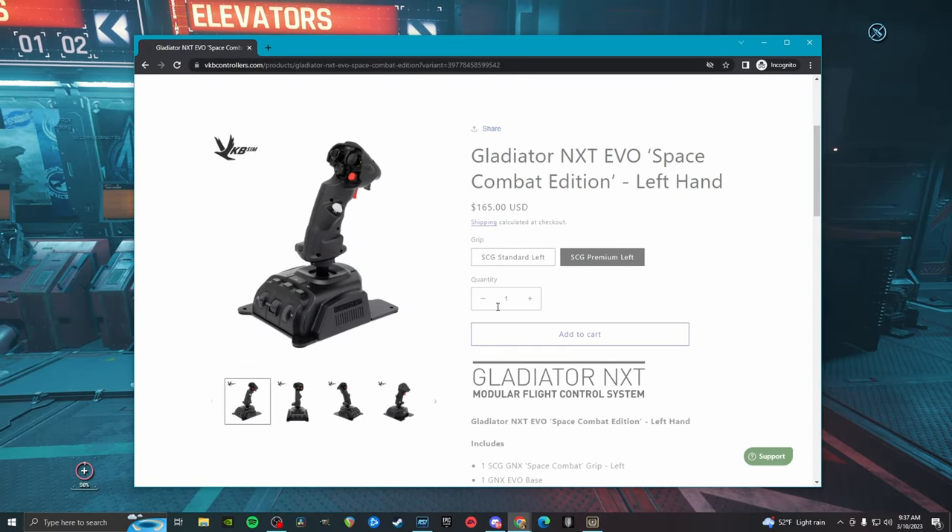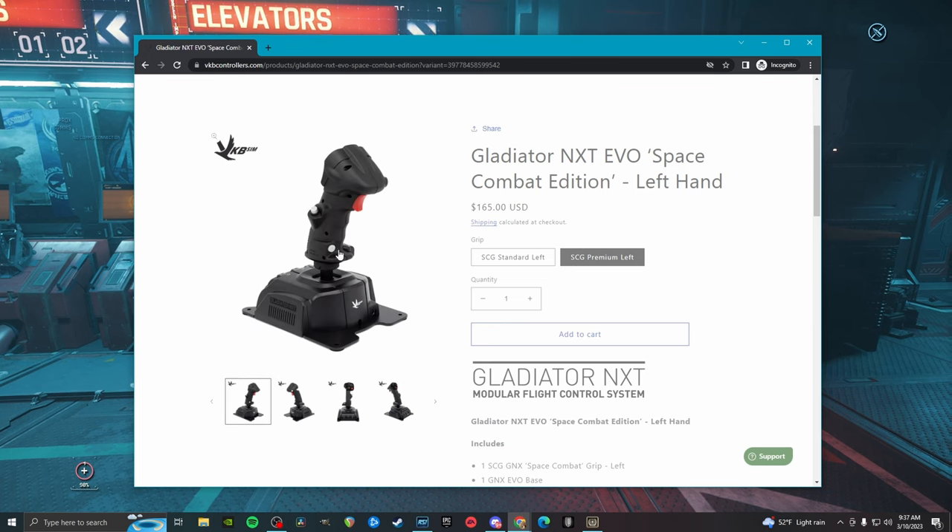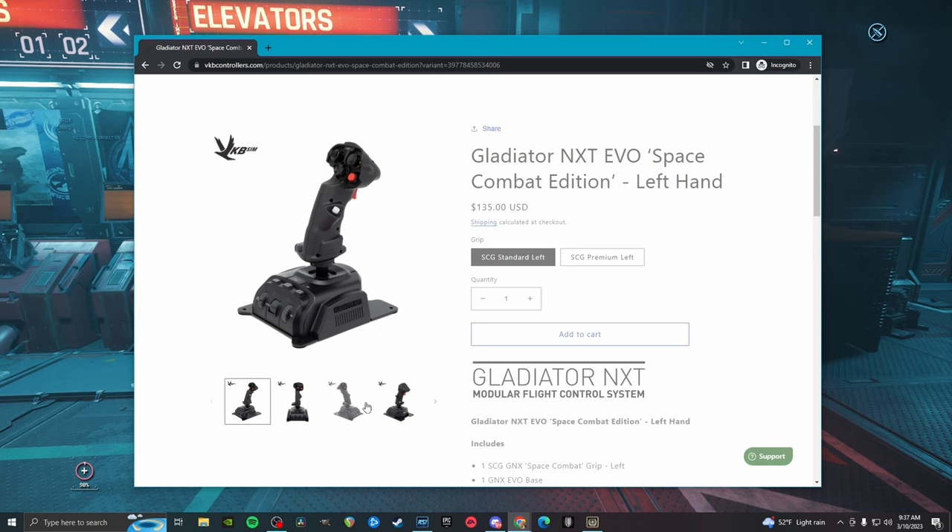I got the premium for a very specific reason, and it's this button right here. You don't get that button on the standard control.